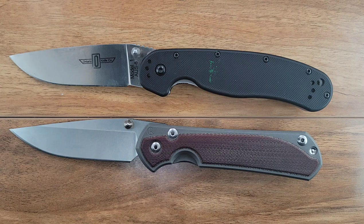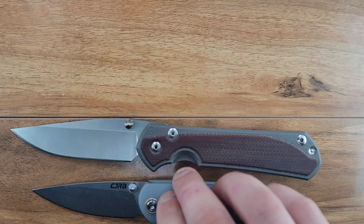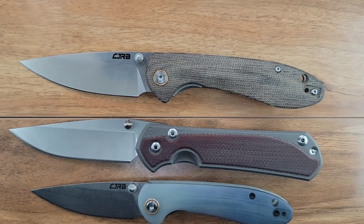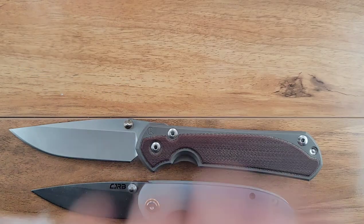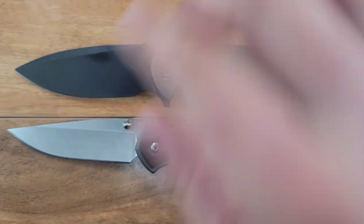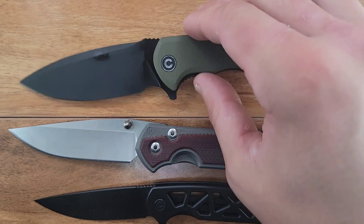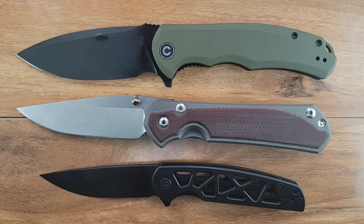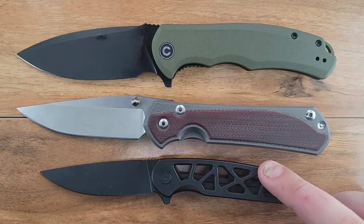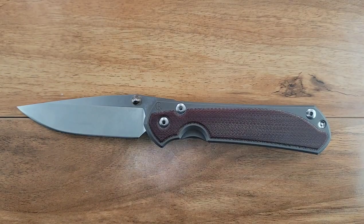Last, let's do your Civivi sandwiches, then we'll get on with the show. Here is your Civivi Praxis and your Civivi Perf. As you can see, the Praxis is actually about the same exact size as the large Sebenza - I never thought I'd be saying that. A large Sebenza is 'ooh, large Sebenza,' and then a Praxis is less elegant, whereas the Sebenza is.